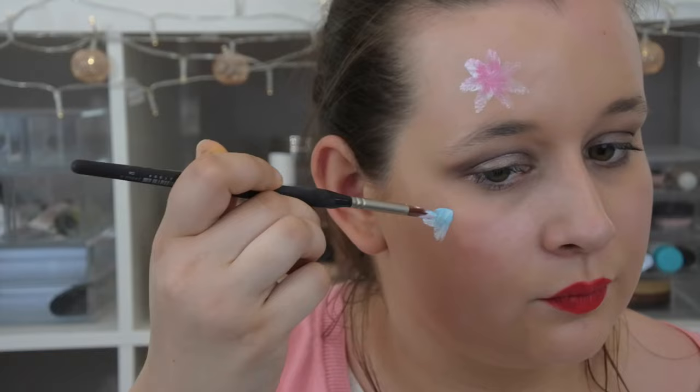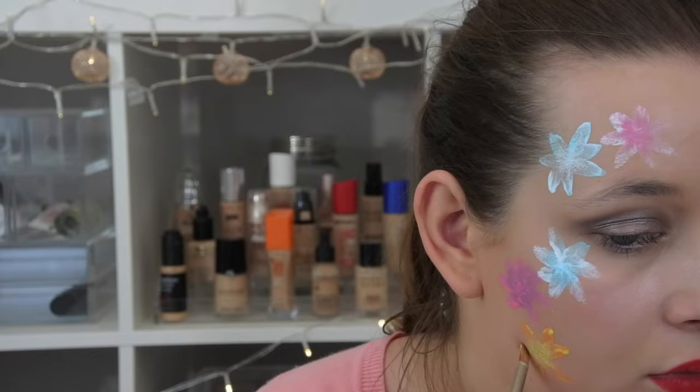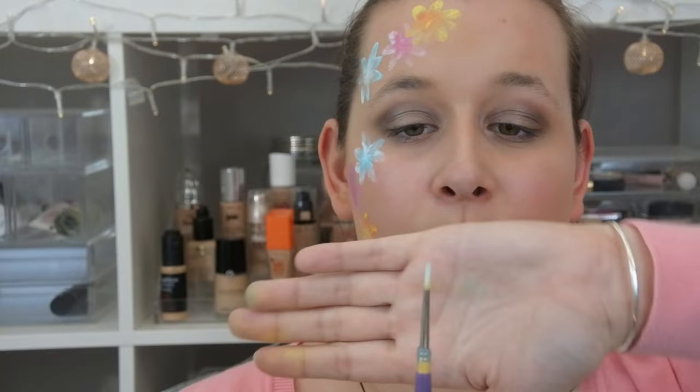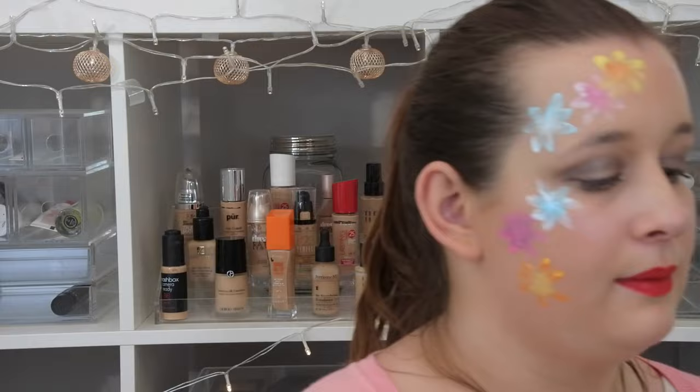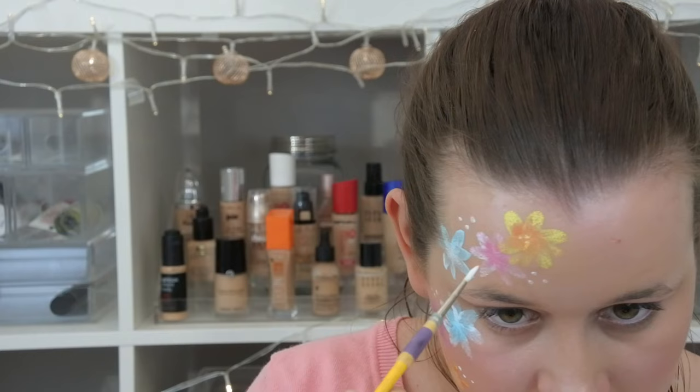You can obviously change the colours as much as you want. I'm now just going to take a smaller brush — the same style as before but smaller — dip it in some water and into my white shade, and just do some dots around the flower. I think it just looks really pretty. You can also add a border to your flower; I like to just stick to white dots for this. And that is the first look complete.